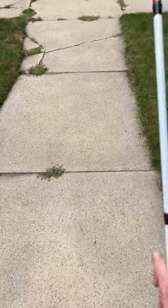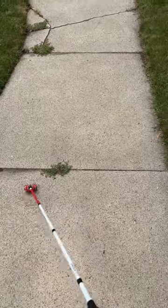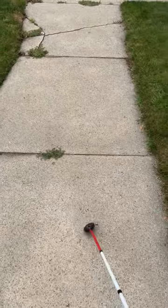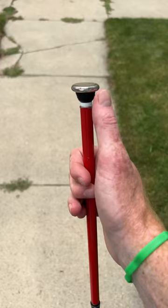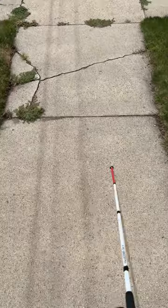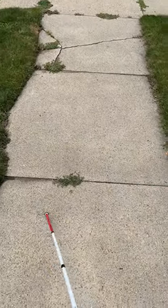This is a short demo of the many different types of cane tips that are available for somebody who's blind or visually impaired. First one here is an omnisense cane tip. Here we have a rover freewheeling cane tip. Next here is a metal glide cane tip. Here we have a ceramic cane tip.